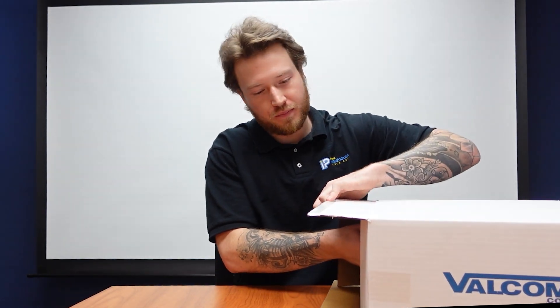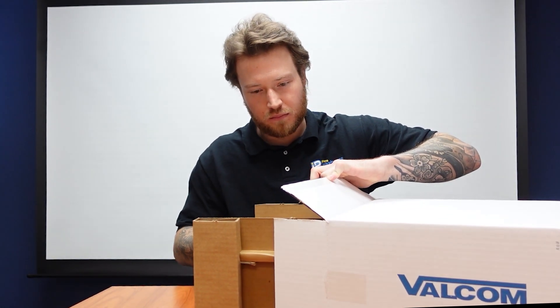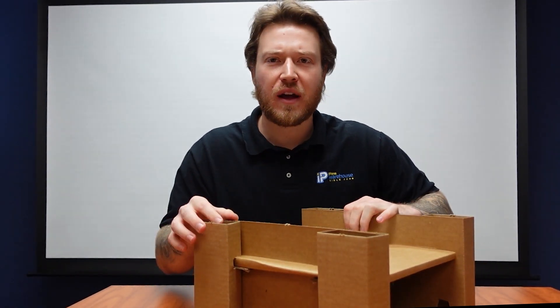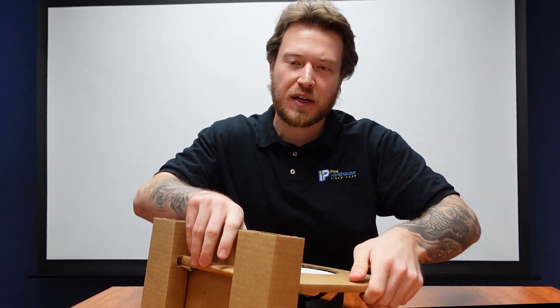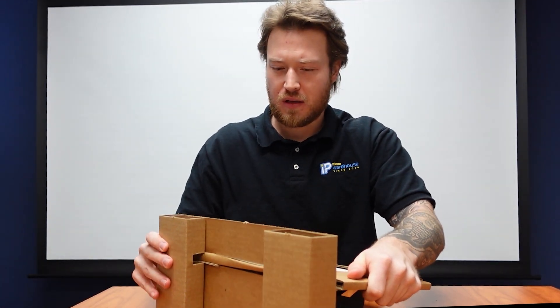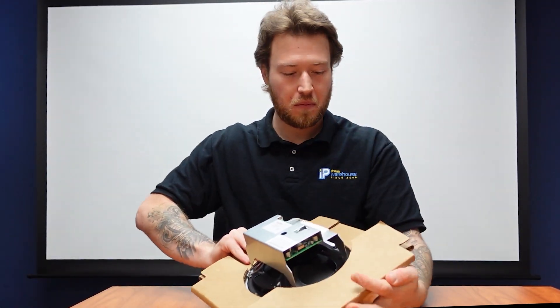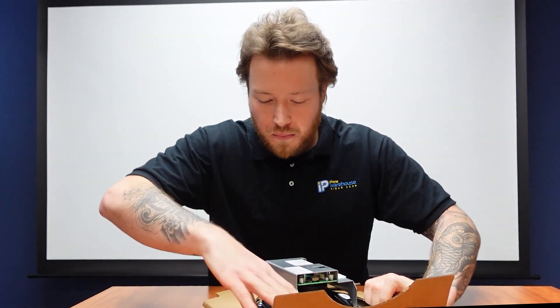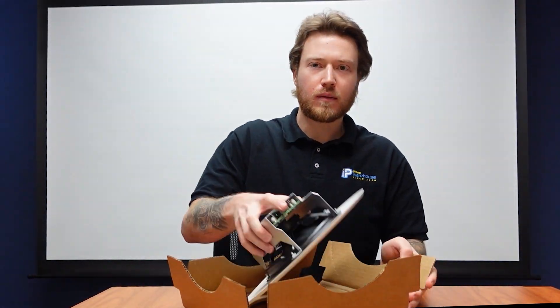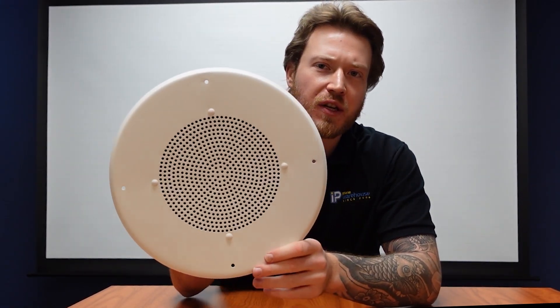Let's open up this box and see what this thing looks like. Right away we can see our speaker attached by a lot of cardboard. Getting all that out of the way — it's actually a lot bigger than I expected.